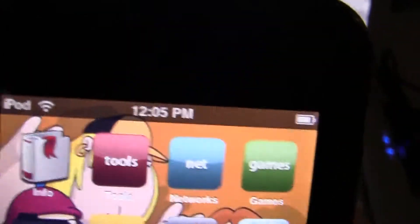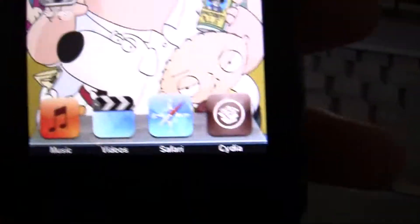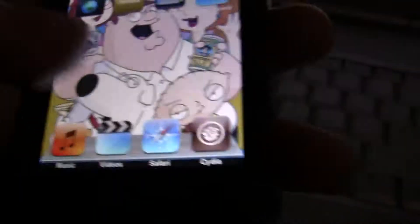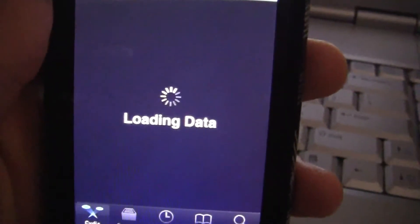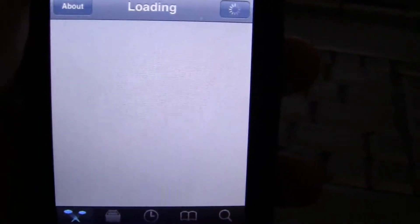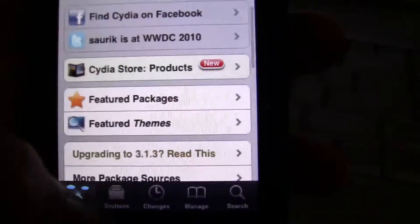And you can change anything you want, pretty much. You can even change the charging — like when I plug mine in and charge, it has Stewie on it and it charges with him on it. I have a Mac dock at the bottom and I have a Family Guy background, Family Guy theme. And here's Cydia right here, and Categories.